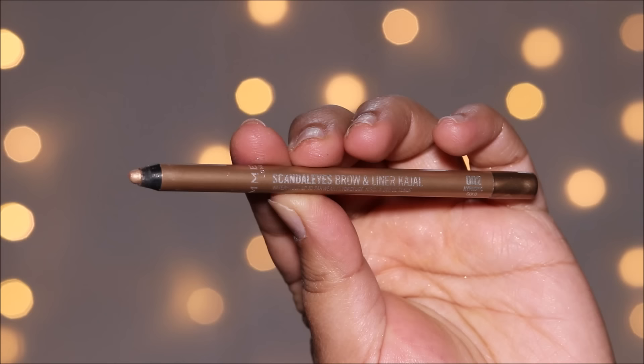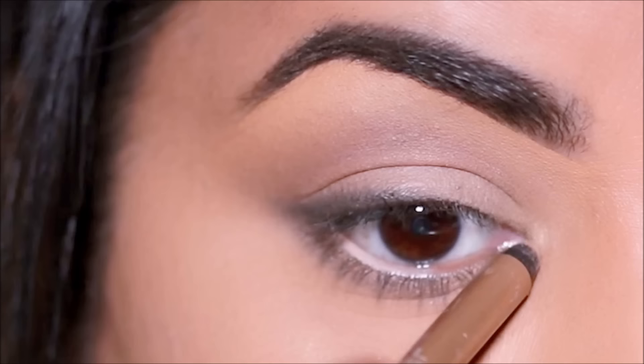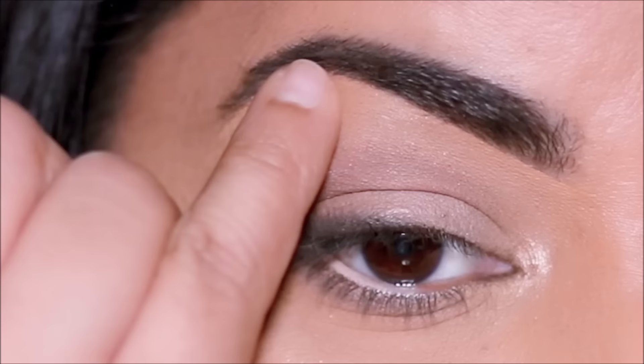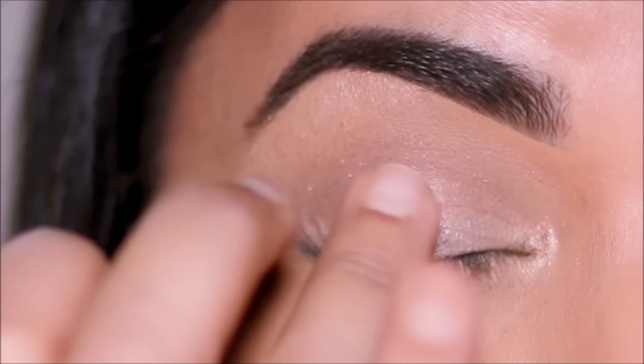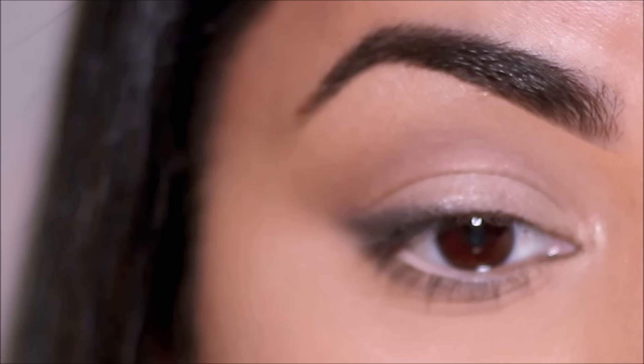I'm going to be using this metallic pencil from Rimmel as a highlighter. I'm going to be using it in the inner corner to highlight my brow bones, as well as right in the center of my lid. What this does is wherever you use the highlighter, it draws more light — in turn it lifts your eyes and makes them look bigger and brighter. I'm using the pencil right in the center of the lid and not throughout the lid because I want to get that rounded lid effect. I'm going to quickly blend it out with my finger.